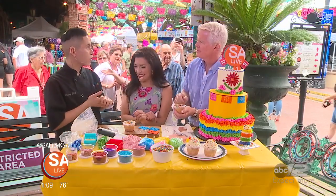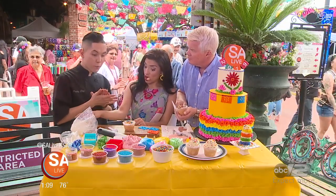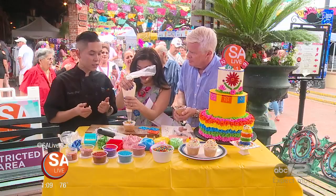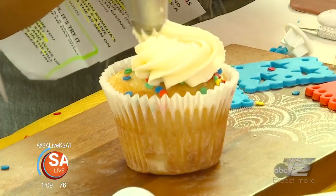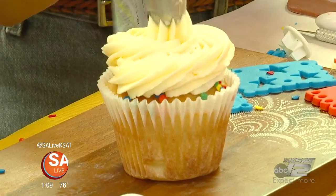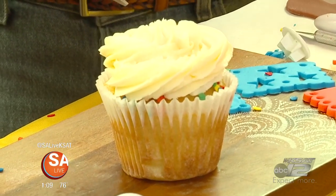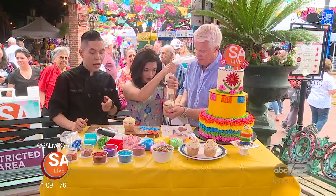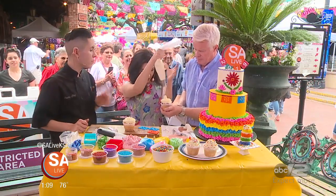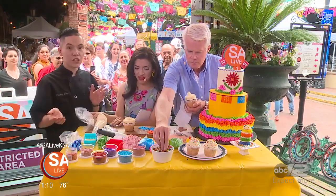We are doing a giveaway piñata cake! All you've got to do is just follow the page — it's Dario Ariana on Instagram. Make sure to like the photo that will be posted and you will be able to win a piñata cake for this Friday. And for SA Live viewers, you've got a little deal on top of that — 10% off. Just mention that you saw us on SA Live and you get 10% off your total.